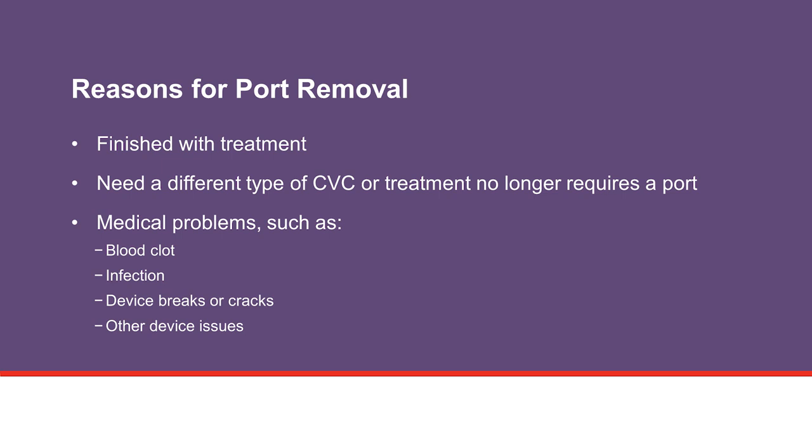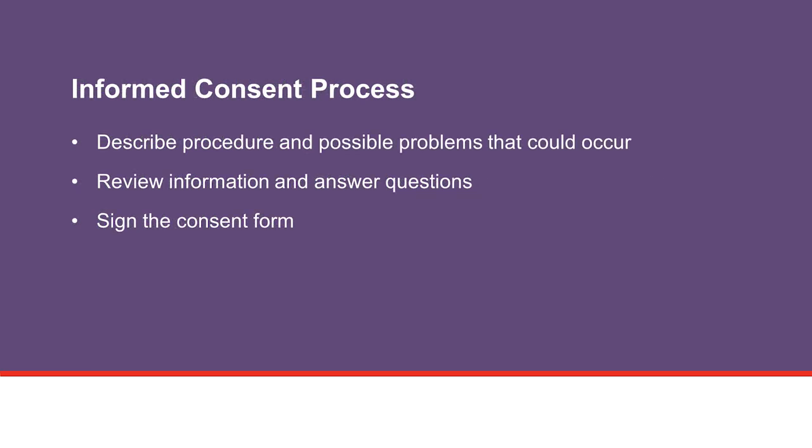The procedure is done as an outpatient, or in the hospital if you are an inpatient. As part of the informed consent process, this video describes the procedure and possible problems that could occur with removal of the port and tunneled catheter. On the day of your procedure, the health care team will review this information with you and answer any questions you may have about the procedure and care after your procedure. You will be asked to sign a consent form before the procedure.